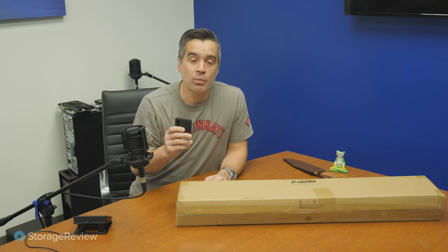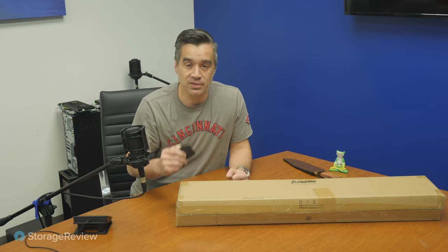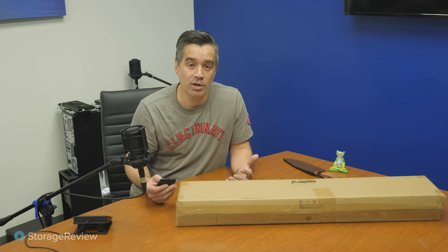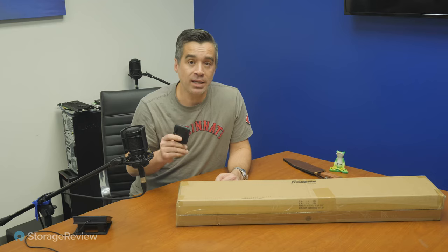The problem is when we travel with devices like this, we don't really understand how durable they are. Sometimes I'll throw something like this in my backpack, travel around the city, and not think anything of it, pull it out and find it just doesn't work as well anymore because I've damaged it or leaked water into my bag or done something else terrible. So today we're introducing a brand new storage review quality, durability, and engineering test for products just like this.